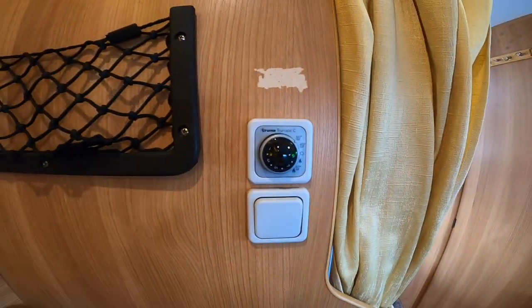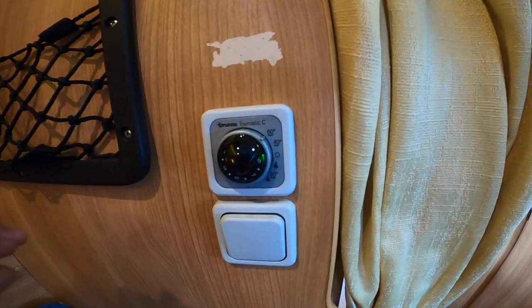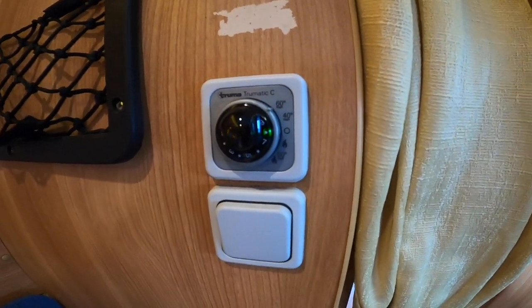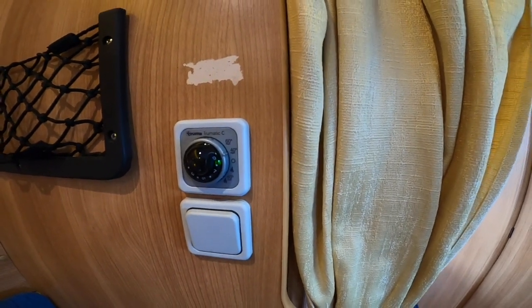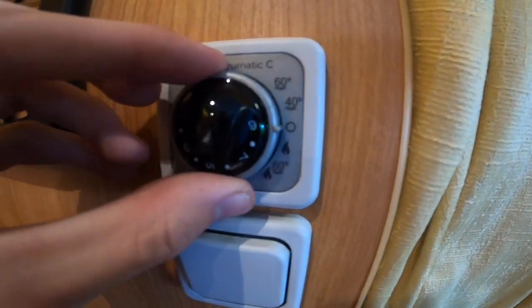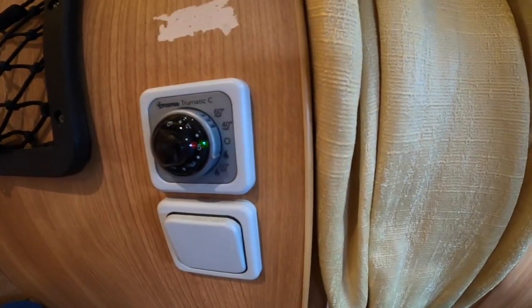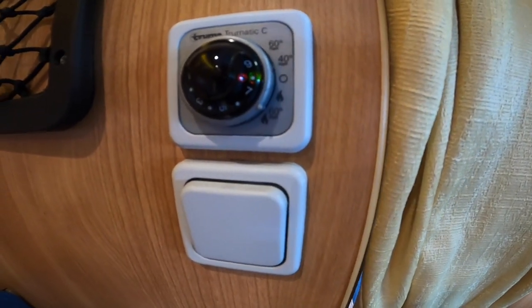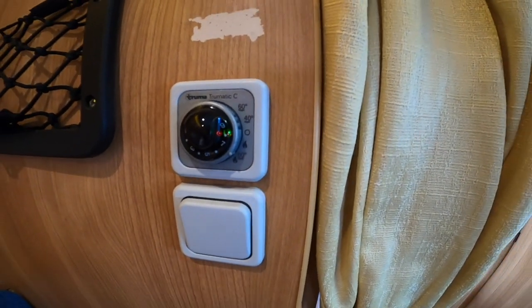To heat the vehicle, this is your Truma control — off in the middle. Turn up for 60 degrees of water heating on gas, or 40 degrees of water heating on gas. If you just want hot water in the summer without heating the vehicle, use the 40-degree setting normally for showering, or 60 degrees for doing the dishes. The middle position is heating only on gas, with one to nine being the thermostat range — nine being the highest at around 30 degrees. At the bottom you have heating and hot water combined on gas for 60 degrees, heating the vehicle at your chosen temperature.